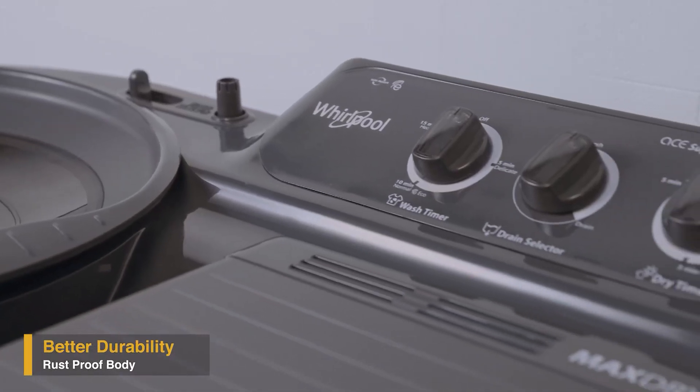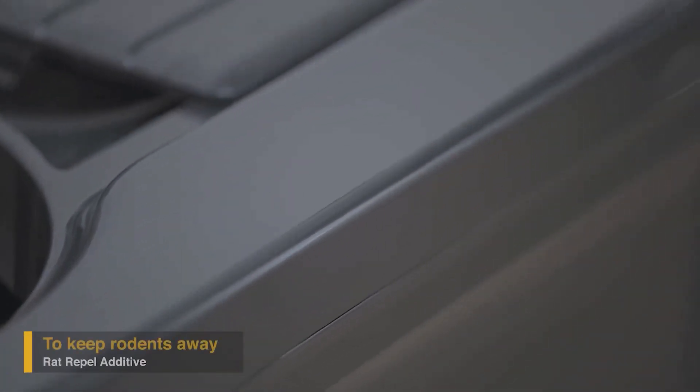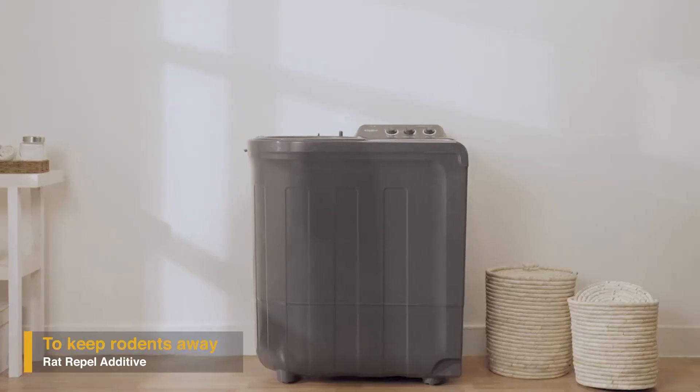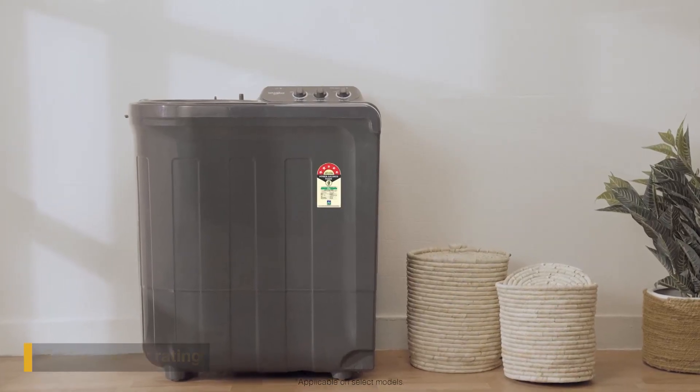Supreme Plus has a sturdy plastic body that protects it from corrosion and makes it more durable. Along with that, the body is layered with a rat repel additive material that guards the machine and wires from rat bites.